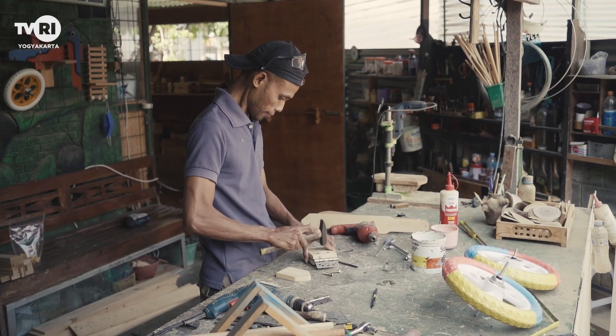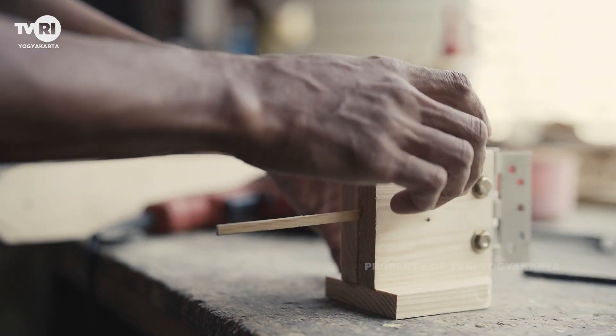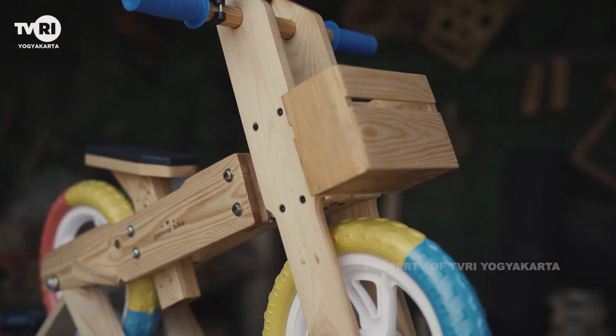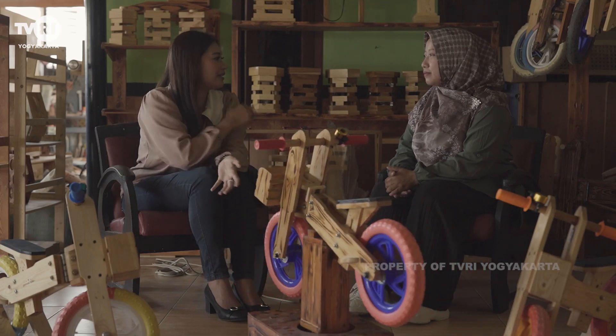Lalu sekarang seperti apa perkembangan bisnisnya ya? Sobat UMKM, ini dia Mbak Ratna, owner dari Pancal Bike. Kita pengen ngobrol-ngobrol banyak bagaimana awal mula sampai bisa menghasilkan produk dari Pancal Bike ini. Awal mulanya gimana sih Mbak?